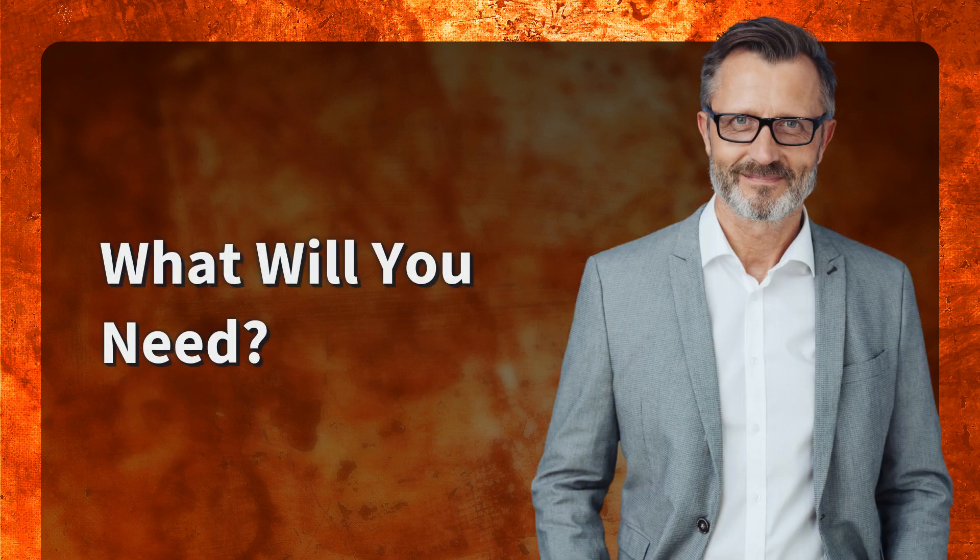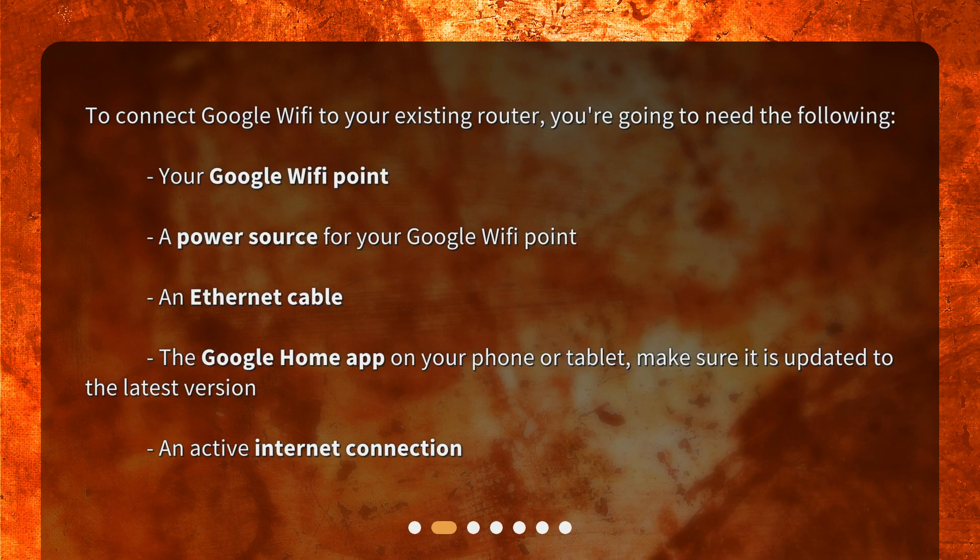What will you need? To connect Google Wi-Fi to your existing router, you're going to need the following: your Google Wi-Fi point, a power source for your Google Wi-Fi point, an Ethernet cable, the Google Home app on your phone or tablet — make sure it is updated to the latest version — and an active internet connection.